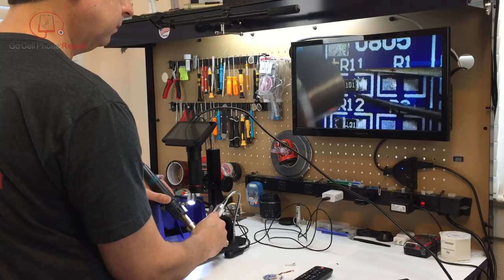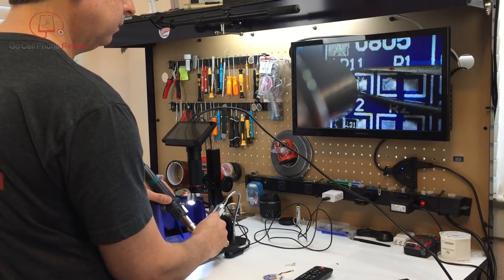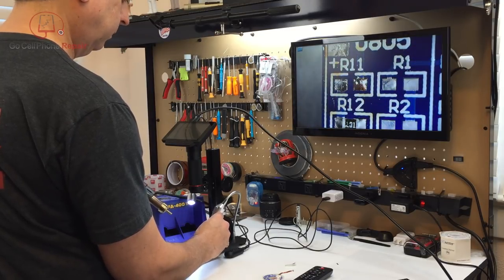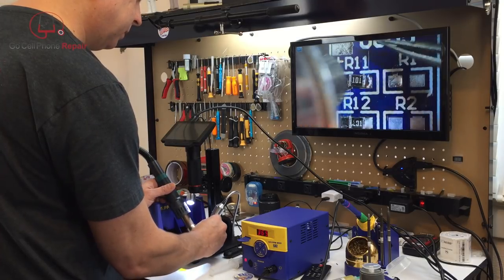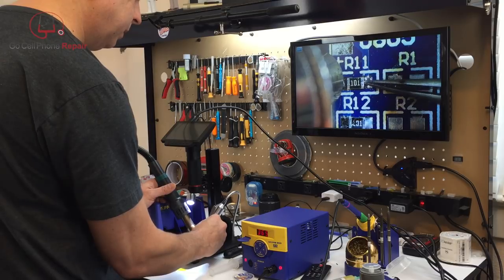I started out with a practice board just to get the hang of working in a two-dimensional environment, which was my biggest concern about this scope. That part wasn't nearly as difficult as I thought it would be, but getting used to putting your hands in one position and moving them the right way while your eyes are looking somewhere else — well, that took a little more getting used to.